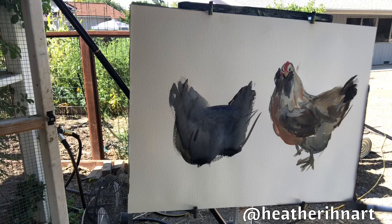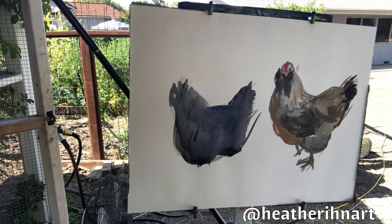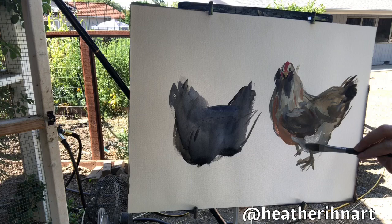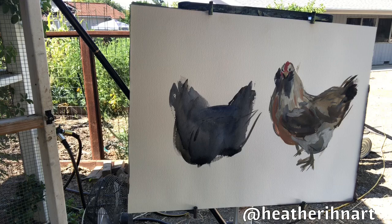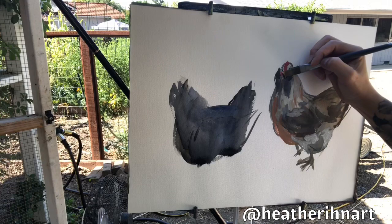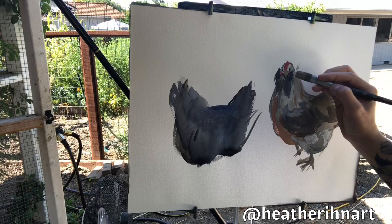Come on Dino, I can't see you over there. Her butt's all fluffy! I'm probably going to do some touch-ups to make sure it looks good.